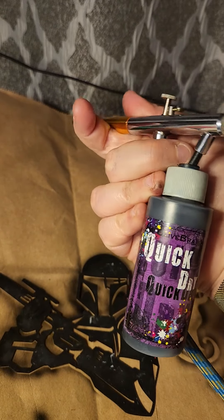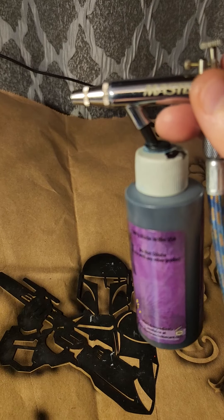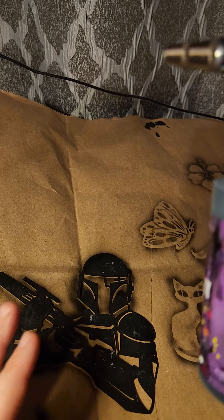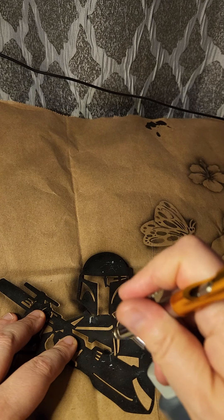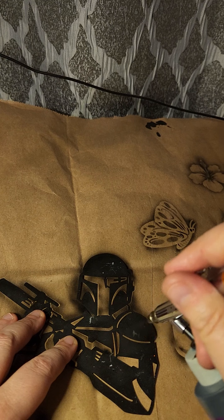Today I'm using my dual action airbrush by Master Airbrush — it's not great but that's okay because I'm cheap — and this is Olive Branch quick dry paint that I'm using, again because I'm cheap. I use this for practice or for making my menus, and sometimes on people, but I just prefer Pro Air.